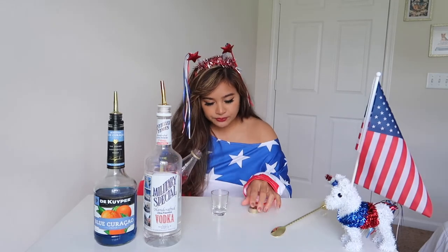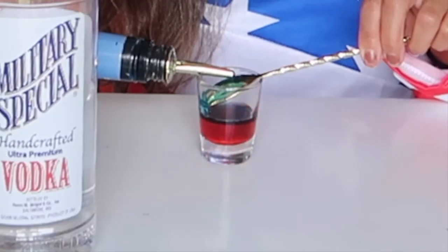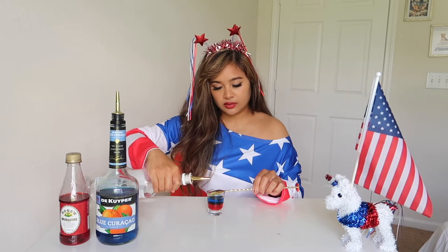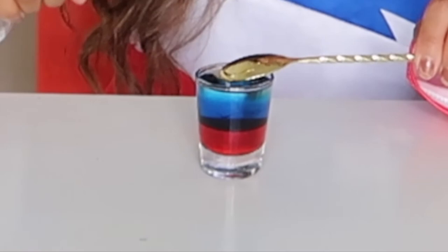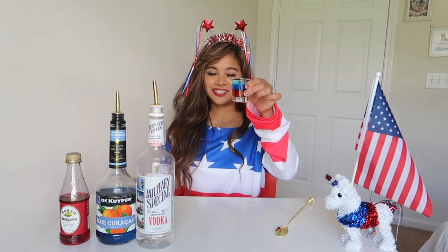So you're going to want to pour this in thirds. With the back of your bar spoon, slowly pour in the blue curacao. And lastly, your vodka. There you guys have it, your 4th of July shot.